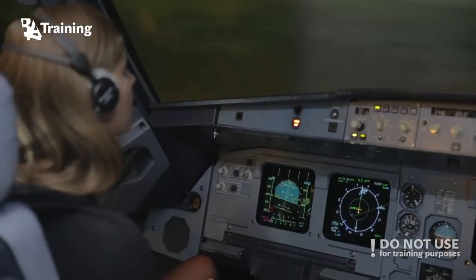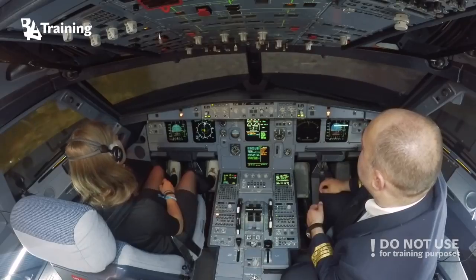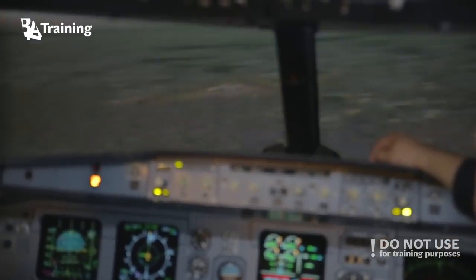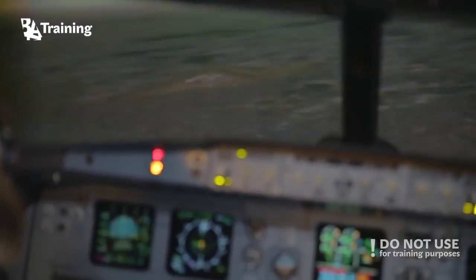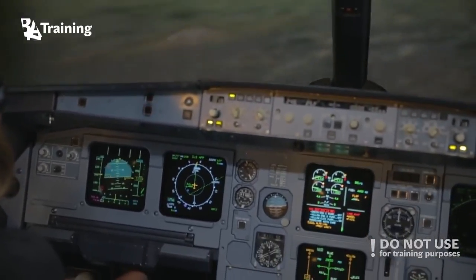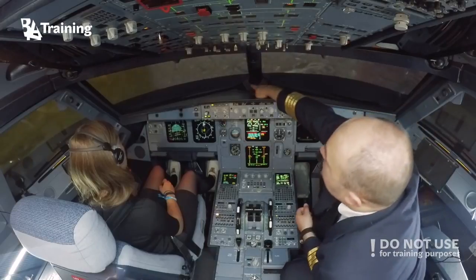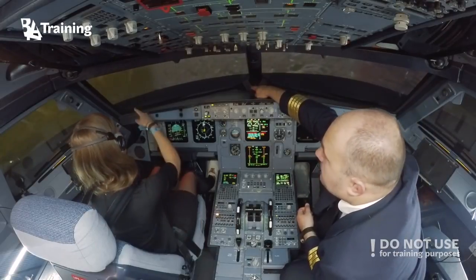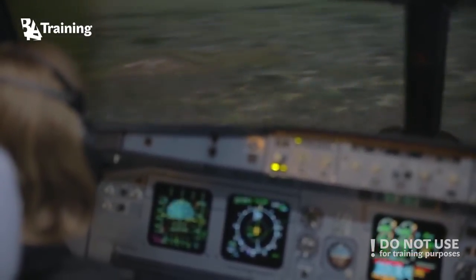You have the runway in sight. We can land on runway zero seven. Do you see the runway? Good — you can descend, you can descend faster now. Pitch down.